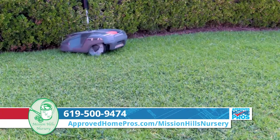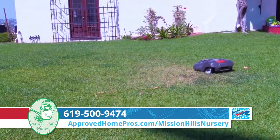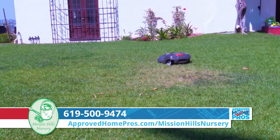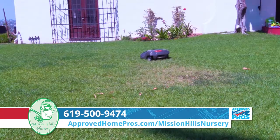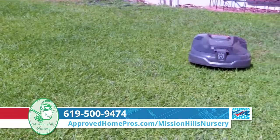It just stays right there and mows in a random pattern. Lawns respond really well to random pattern mowing, so it's important. You're not going to get those nice lines through your lawn like a normal mower will do, but it's very healthy for the lawn to have that random pattern.